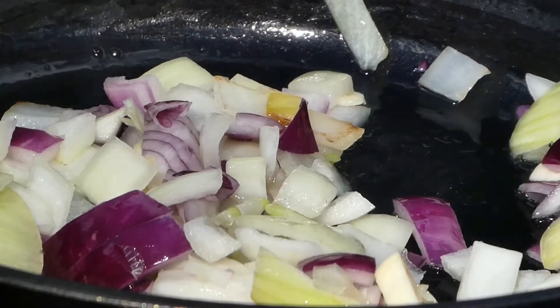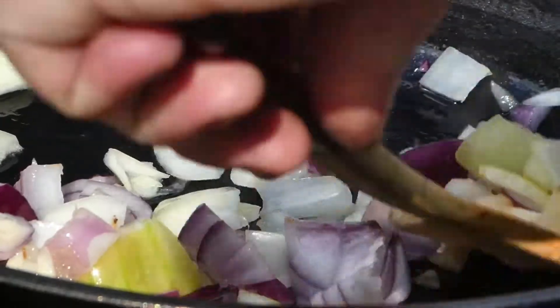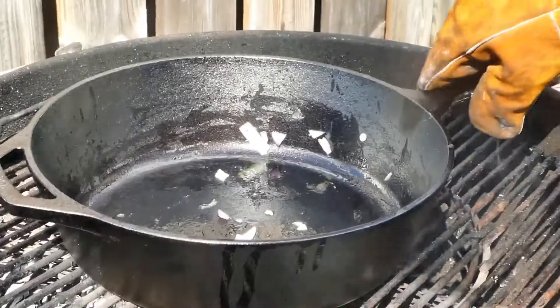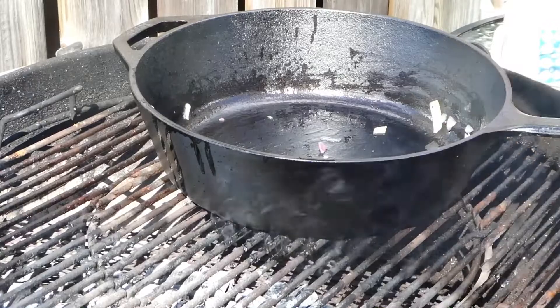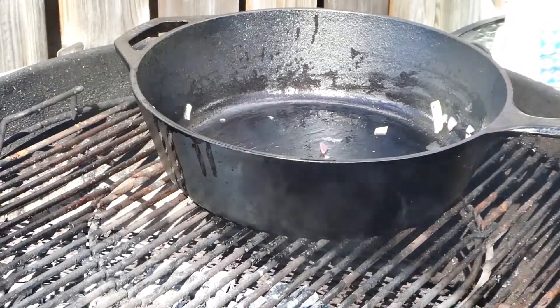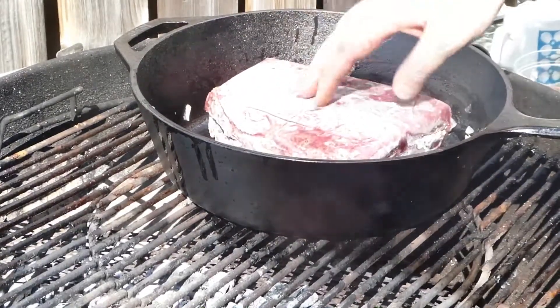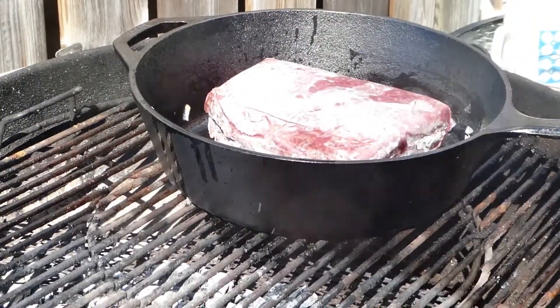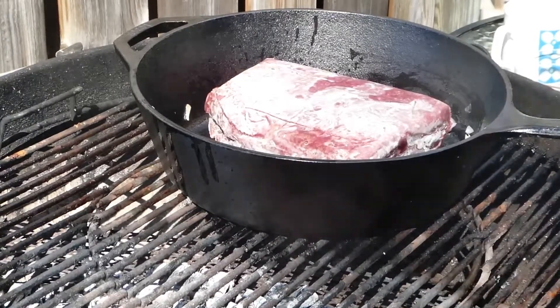This is starting to look good. I'm gonna get it out. And then it's time for the ground beef. I'm gonna move this over to the indirect side — I'm actually gonna use two pounds of frozen ground beef. So I'm gonna put a lid on the grill and let this thaw out. It's gonna take a little bit and I'll bring it back once that's done.